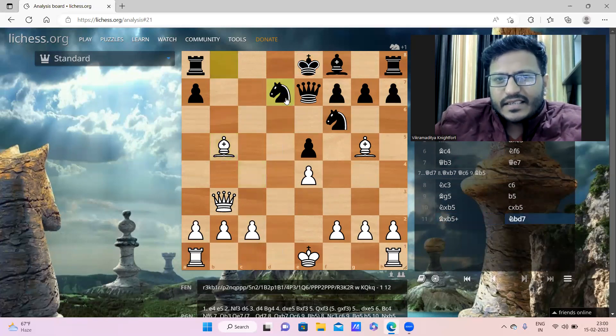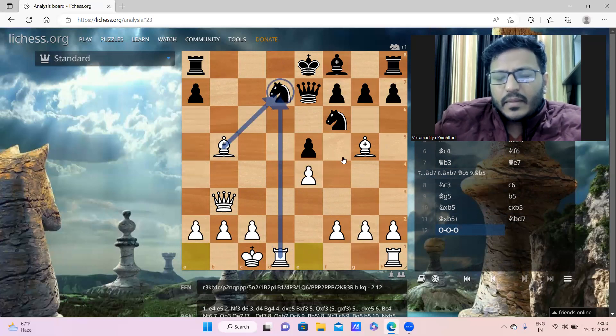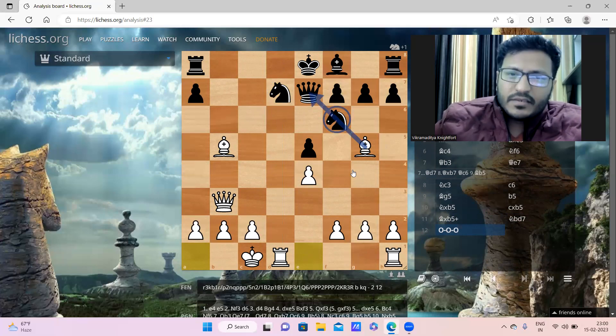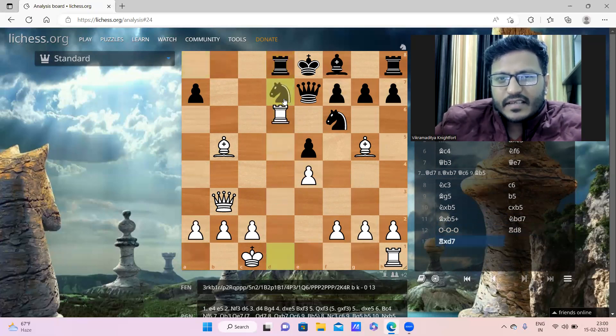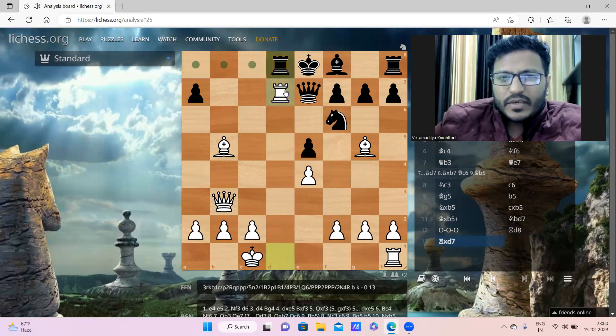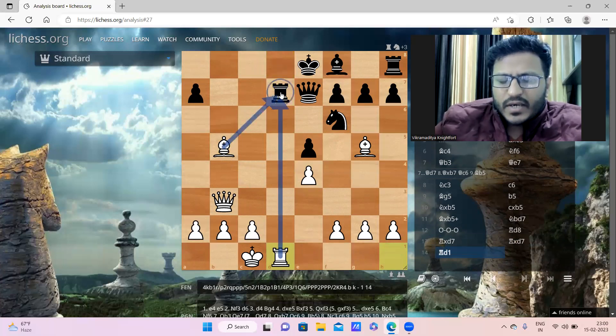After Knight d7, white played long castle - queenside castling. There's a threat on d7 as this knight is pinned to the queen, so it can only move at the cost of the queen. Black played Rook to d8, and here another sacrifice by white: Rook takes d7. After Rook d7, white brought one more attacker into the attack with Rook d1, taking advantage of the rook being pinned to the king.